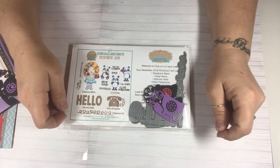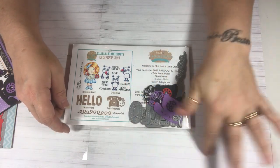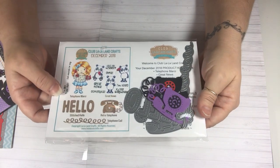Hi everyone, this is Tina. Welcome back to my channel. Today I want to share with you the December La La Land kit that I received and also the cards that I made with the kit.